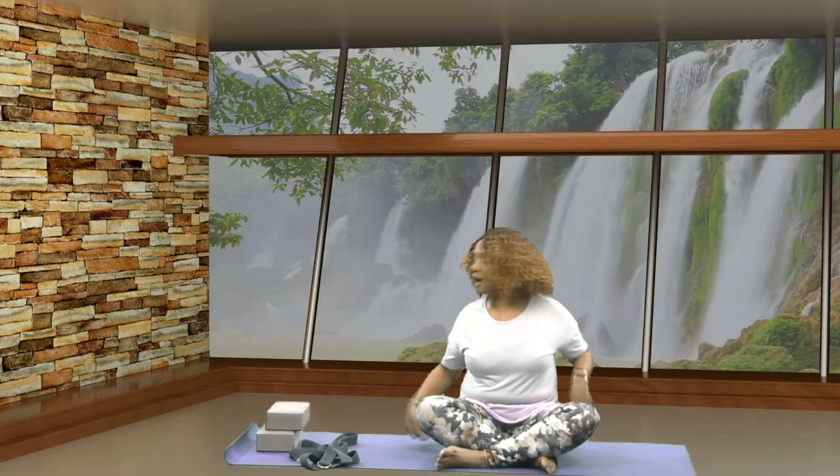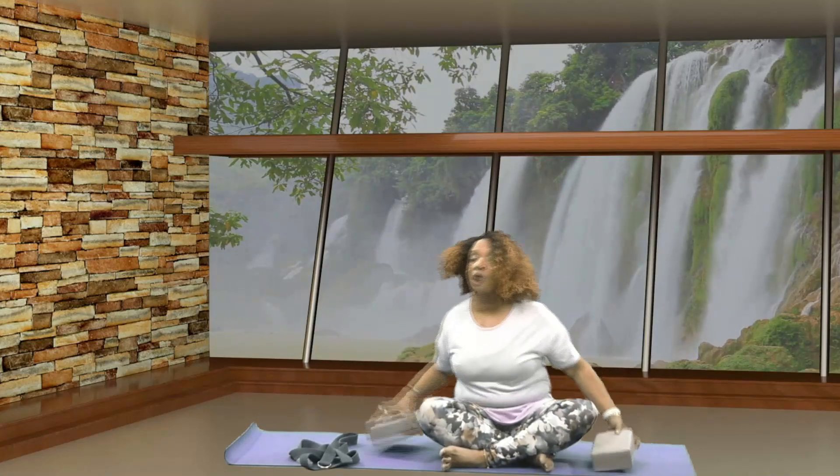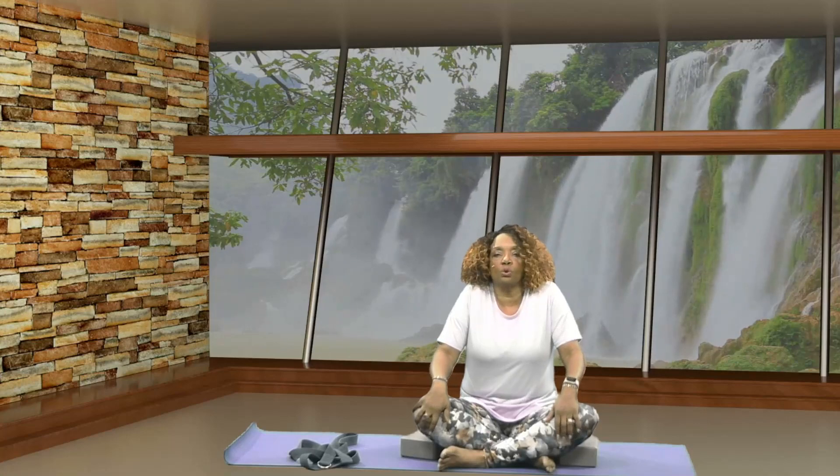I'm sitting on top of my blanket this morning and I'm also going to take these blocks to support my knees. The number one issue I hear people tell me about when it comes to yoga is knees. So I'm putting these blocks underneath my knees to support myself. Let's begin by rolling your shoulders forward, up, back, and down. Let's do that one more time — rolling your shoulders forward, up, back, and down.